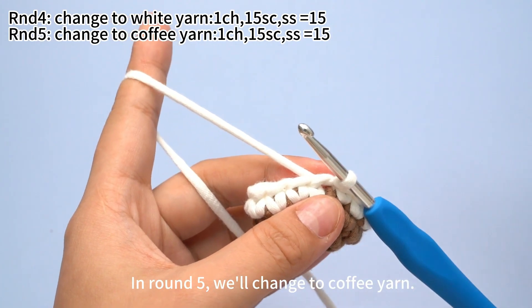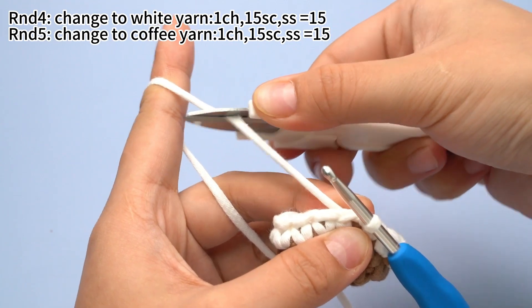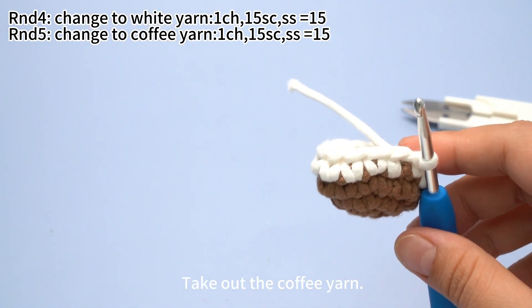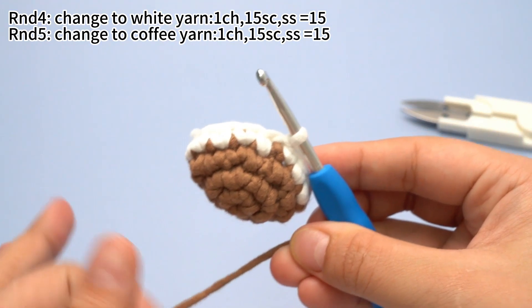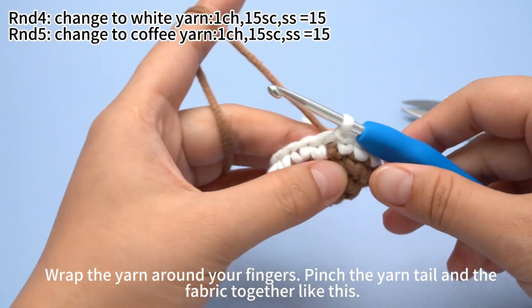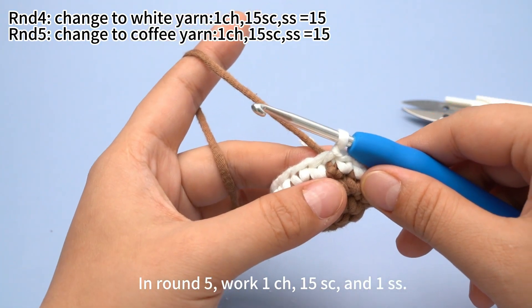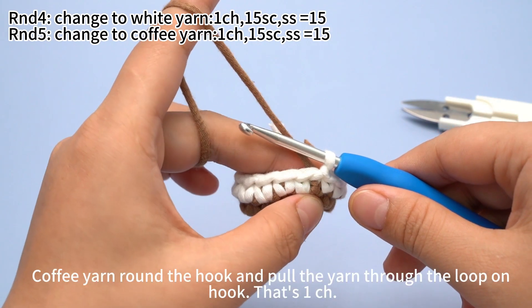In round 5 we will change to coffee yarn. Break this yarn. Take out the coffee yarn. Wrap the yarn around your fingers and pinch the yarn tail and the fabric together like this. In round 5, work 1 chain stitch, 15 single crochets, and 1 slip stitch.